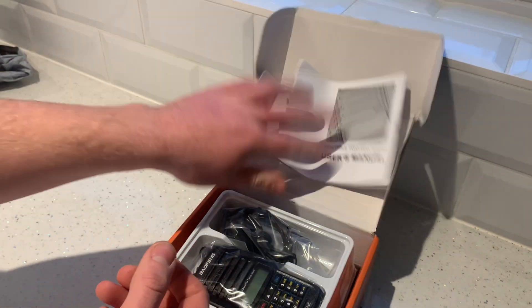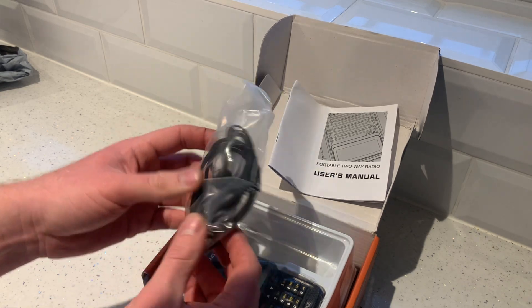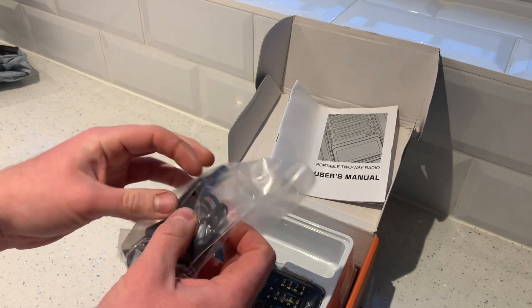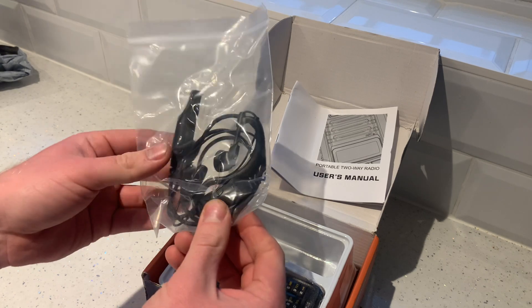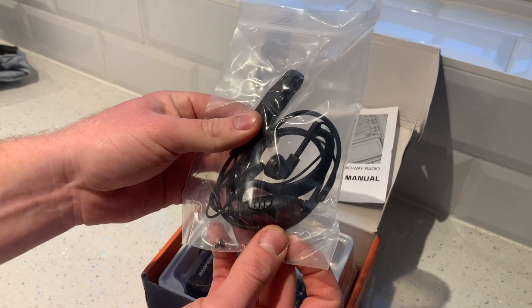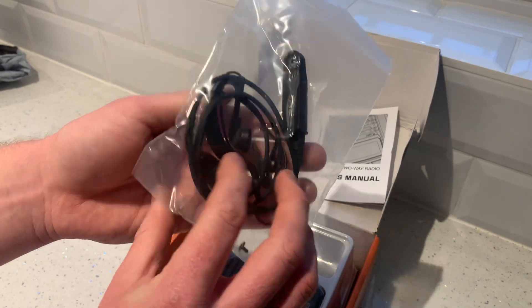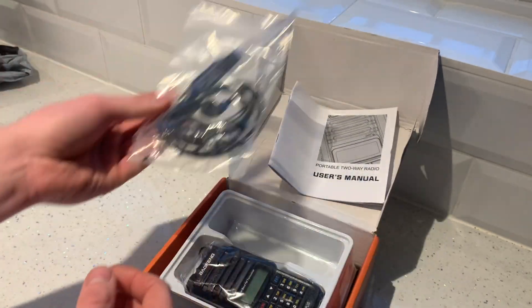The instruction manual is about as useful as a chocolate teapot. Luckily I already know how to program one of these because I had a radio exactly the same as this, which wasn't waterproof — worked really well, but obviously not very good at sea. Now I've got the waterproof version. Got a headset there, probably won't come in very handy, but if there's a lot of guys at some of the competitions I might put it in.